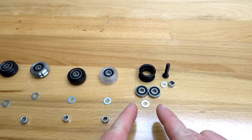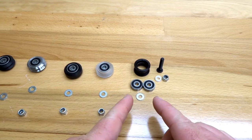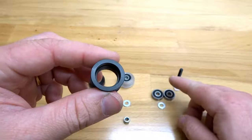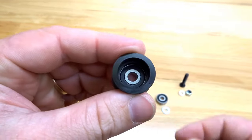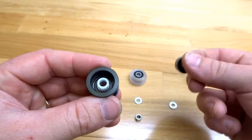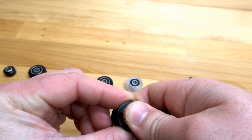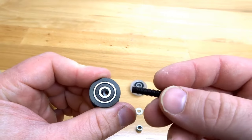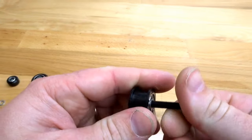Moving on to the smooth idler pulley wheel — this one's going to differ a little bit. We're going to take our smooth idler pulley shell, pop one of our bearings in place, flip it around, and add our plastic bushing in the middle, closing it in with your additional bearing. Then take your 25mm screw and run it through the middle of the smooth idler pulley.